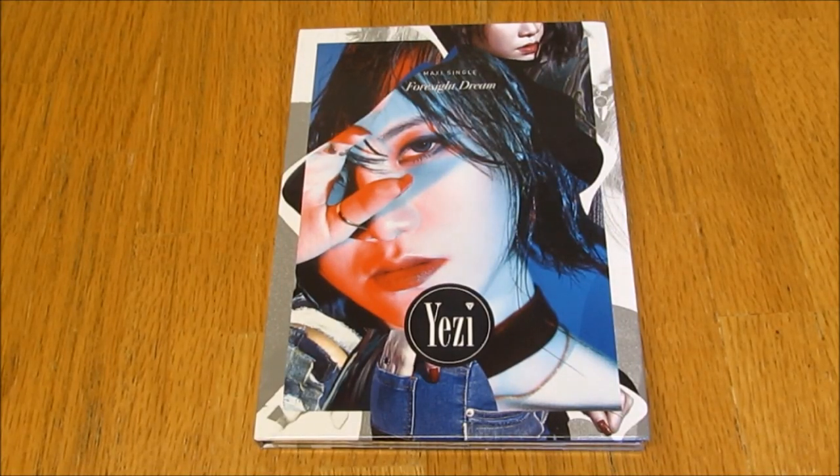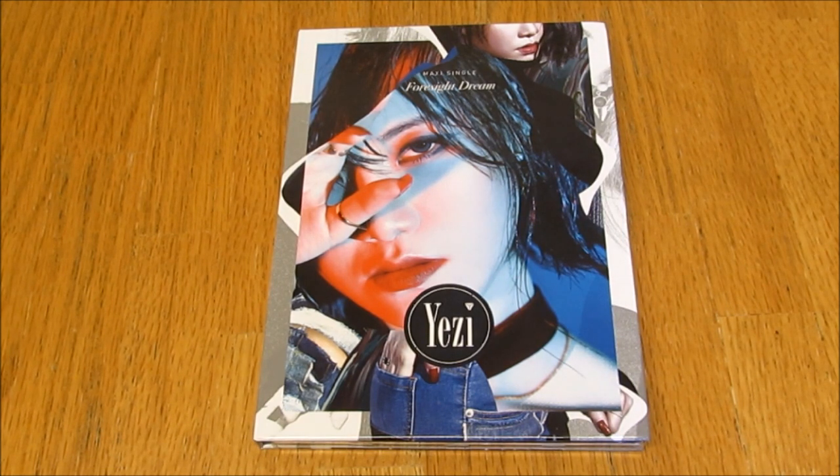Hello everybody, today I am unboxing Yeji, her maxi single Foresight Dream. Yes, I'm very happy to have this. I got it off eBay secondhand. It was so cheap considering that it's out of print and rare, and I'm just super excited. So let's take a look.